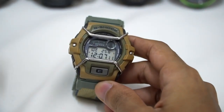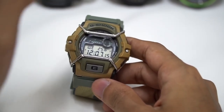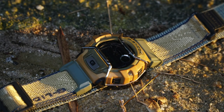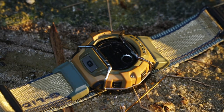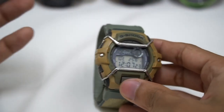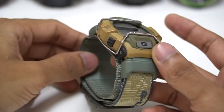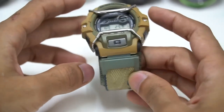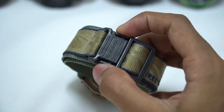Just in case you didn't know, this model is fully made for sports — that's why they added a thermometer, so you can check water temperature if you're using this for surfing, or check your surrounding temperature if you're wearing it for winter sports.